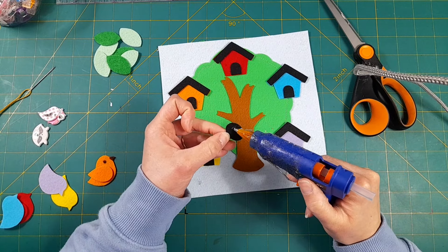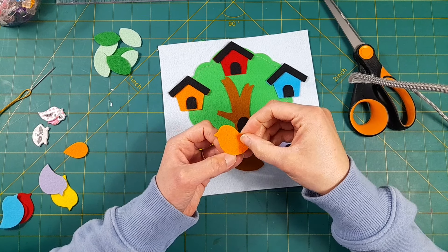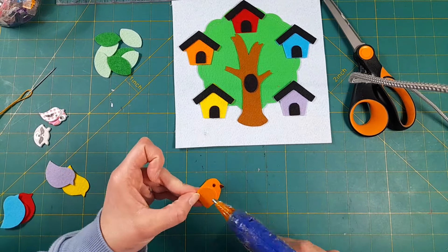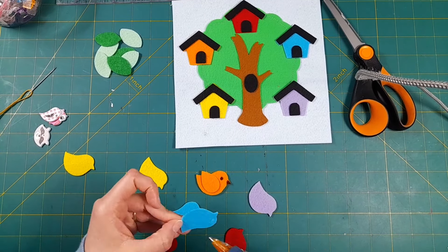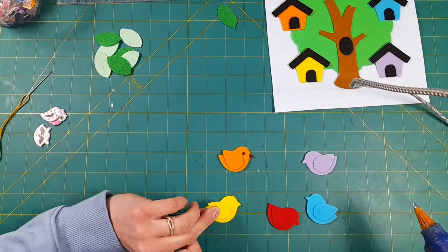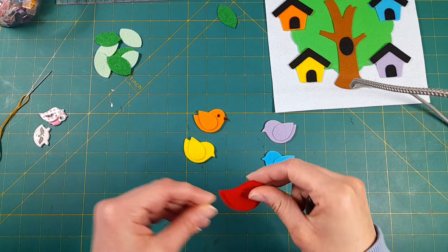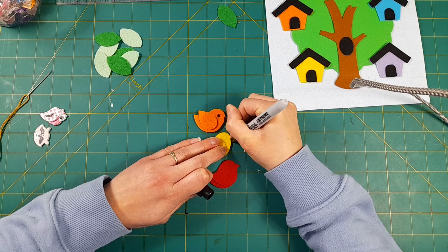I'm also going to hot glue on this little black tree hole, then hot glue two copies of each bird together, and hot glue on their little wing on just one side of the bird. I made it so that half the birds face one way and half face the other, because the wing is only glued on one side. I'm only going to draw the beak and the eye on one side — just taking a black Sharpie marker to color in their beaks and eyes.